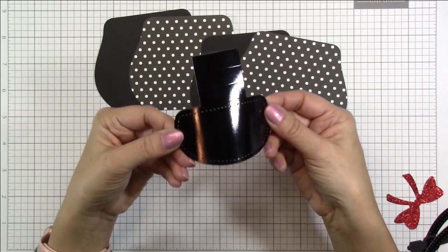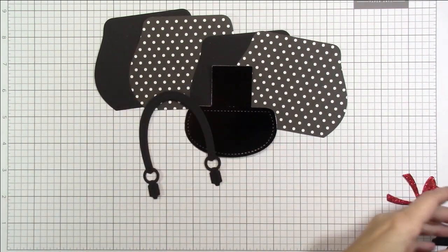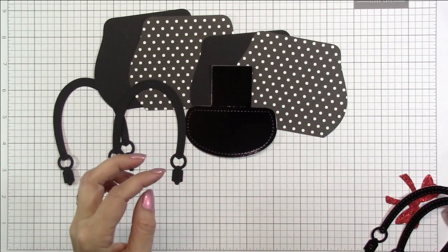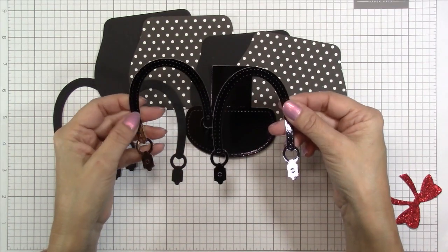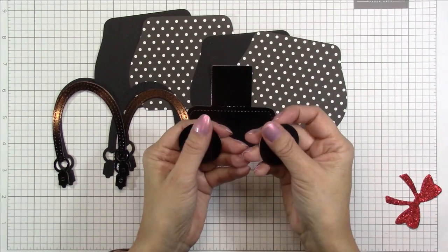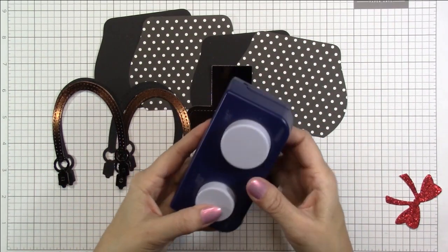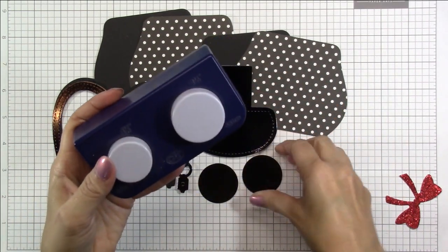I have this shiny black specialty cardstock — it is one-sided but it kind of has a patent leather look. So I cut out four different straps, two of the 110 pound black cardstock and two of the shiny patent leather looking cardstock, to create the handles for my purse. For the little ears, I cut out two circles. This is from a punch that I have in my stash from ages ago — I believe it's one and a half inches.